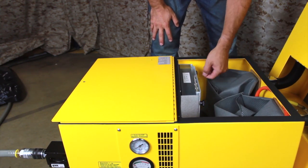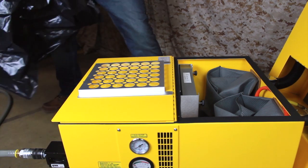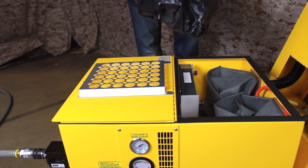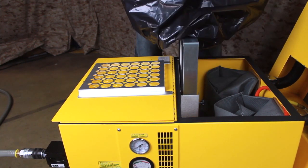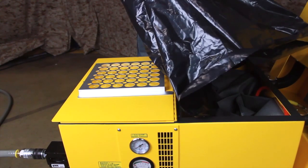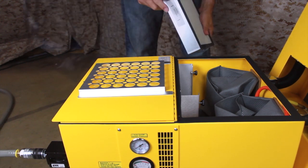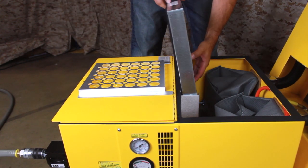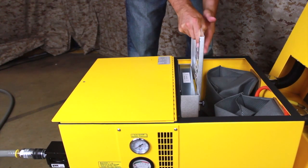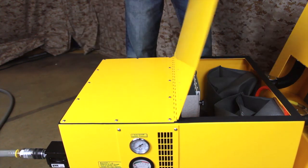Now we'll review replacing the pre-filter. This should be done when the mini helic gauge on the side of the vacuum reads in the red, or if the filter is visibly damaged or dirty. Begin by loosening the thumb screws on the pre-filter frame. Grasp the protective metal screen and slide it up and out of the frame. Wrap a disposal bag around your arms like a large mitten. Reach into the filter compartment and grasp the pre-filter, keeping the disposal bag between you and the filter. Slide the filter out of the frame and gather it into the disposal bag, keeping the mouth of the bag over the filter compartment. Any airborne dust that escapes will be captured in the HEPA filter. Take the new pre-filter, check the label for the proper airflow direction, and insert it into the frame with the arrows pointing towards the HEPA filter. Slide back in the protective screen and tighten the thumb screws. Finally, close the filter compartment and secure the latch.